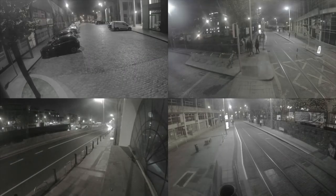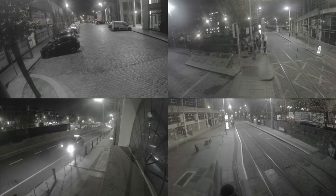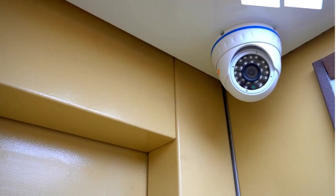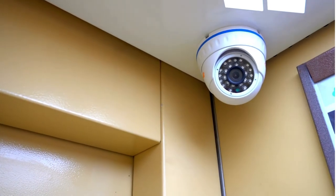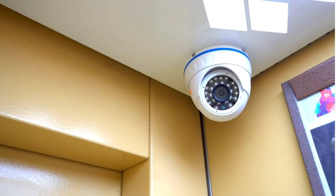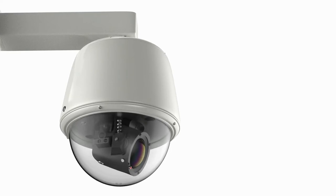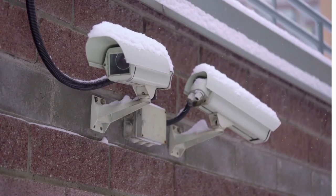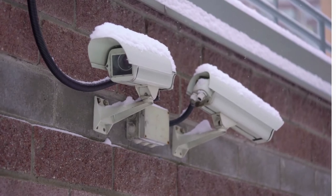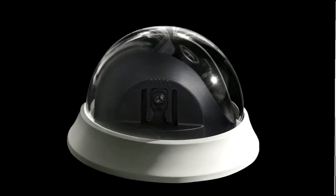The Wyze Cam Outdoor also features a travel mode which records the footage to a micro SD card when out of range of the base station. Thanks to the two-way sound feature and the ability to communicate in open space, recordings are stored in the cloud for 14 days without the need for a subscription. The device utilizes a 2600mAh rechargeable battery via a USB cable that offers six months of operation without the need to charge it. The package includes the camera, a base station, a base station power adapter, a base station ethernet cable, and a USB charging cable.